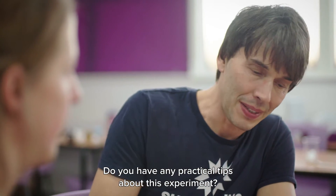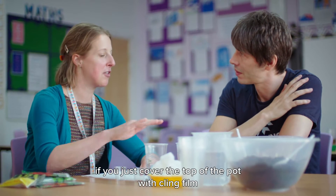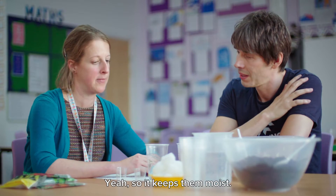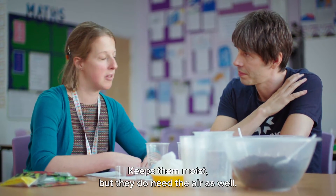Do you have any practical tips about this experiment? Once you've sown the seeds, if you just cover the top of the pot with cling film and poke some holes in the top to let some air in — so it keeps them moist, but they do need the air as well.